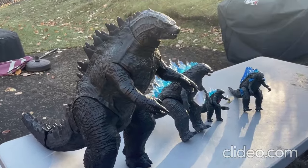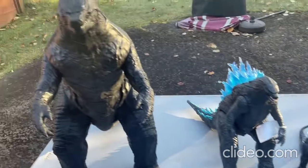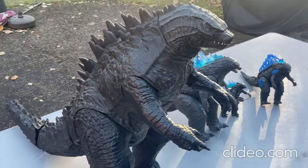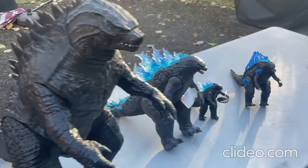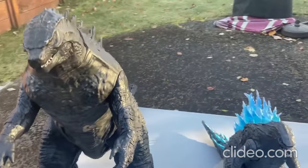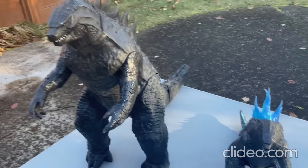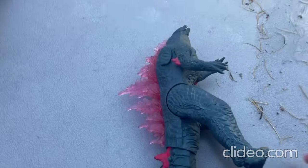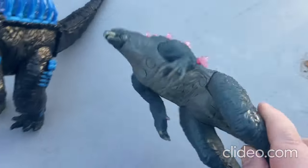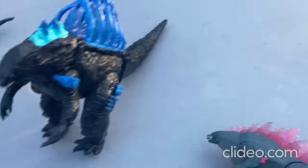Hey everybody, I just wanted to show off some of my really cool Godzilla toys. I just got a really cool new Godzilla toy, so I'll be showing that off too. Are you all ready for this? Here's my really cool new Godzilla toy — I'll show you the other Godzilla toys first and then show this one last.